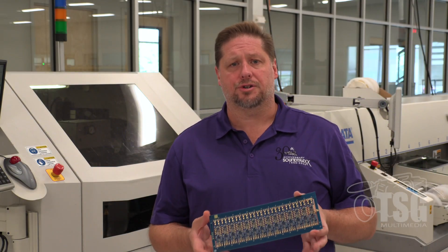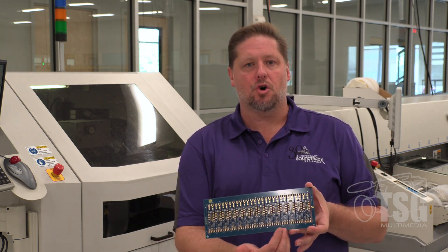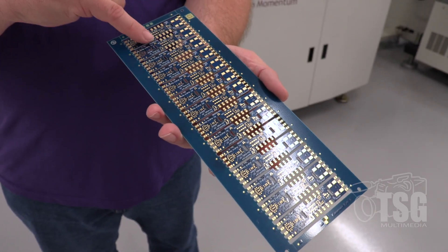First off, we get our circuit boards made for us by a company in Utah. They build them into multiple decoders onto a single panel — this is what a panel looks like unpopulated. Each of these little gold-colored places is where a part is going to go onto the circuit board.